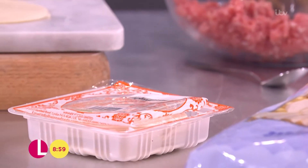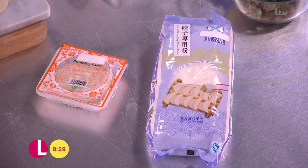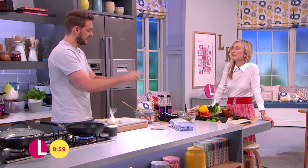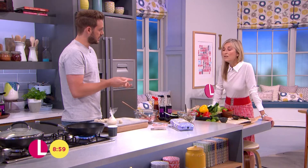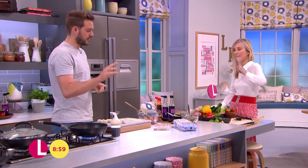So for the dumplings, I'm going to make my own dumpling wrappers. You can buy them from the Chinese supermarkets, but I prefer to make them because it makes them a bit more tactile. Use dumpling flour or strong white bread flour — it's the same stuff, just a bit whiter, but strong white bread flour works just as well. That's the dumpling flour from a Chinese supermarket. The recipe is on the website — it's just flour and water, so easy.